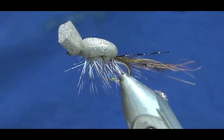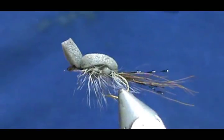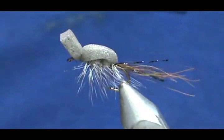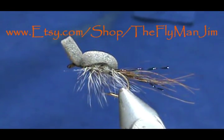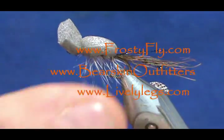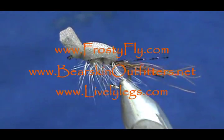But here you have a mini Gartside Gurgler. Hope that you learned something from this video. Hope that you would subscribe to my channel. Please refer me to your friends. Please visit my sponsors. If you'd like to purchase any of my flies, go to etsy.com/shop/theflymanjim. And most of all, thank you very much for watching my videos.